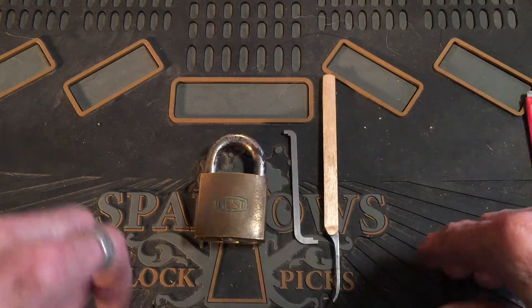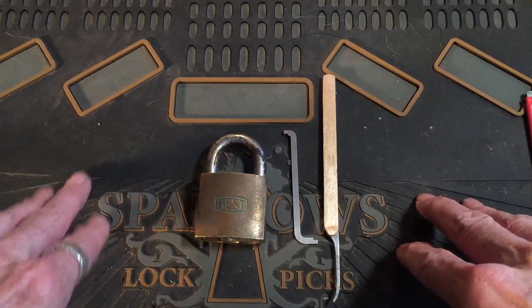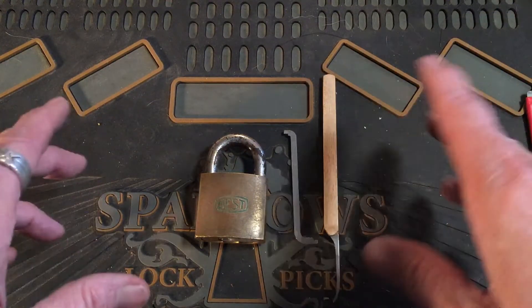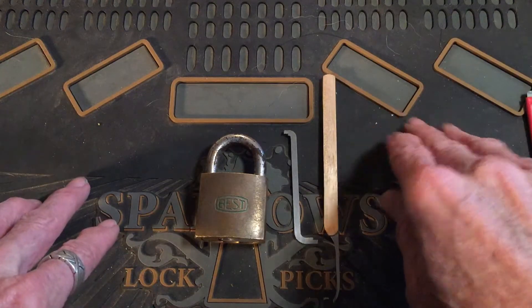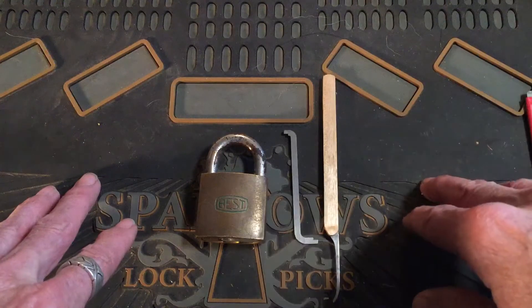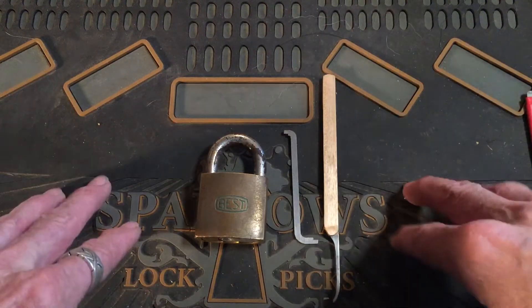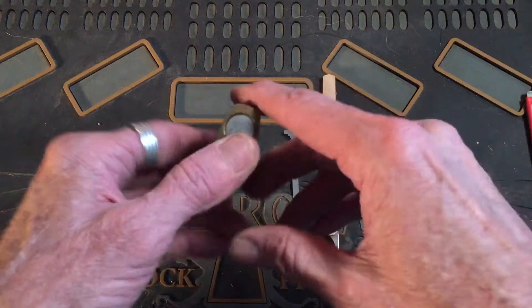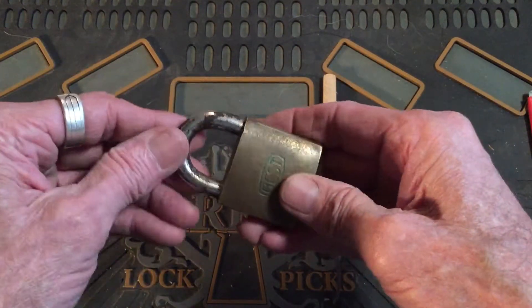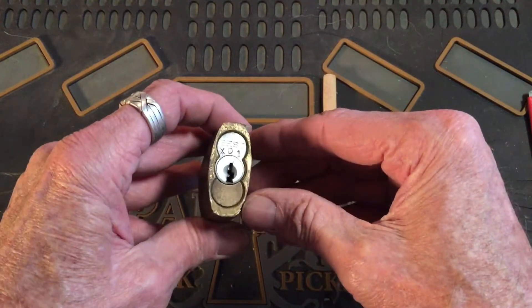Well hello, it's Bear's back. I got a lot for Stock Lock Sunday — I guess I'm kind of running out of them. I'd have to go back and see all the locks that I've picked on video. This is one of the best locks I've been trying to get to control, and I figured I'd pick it.